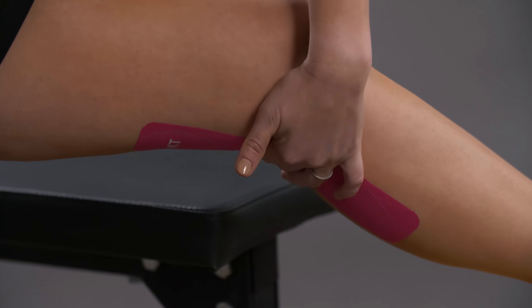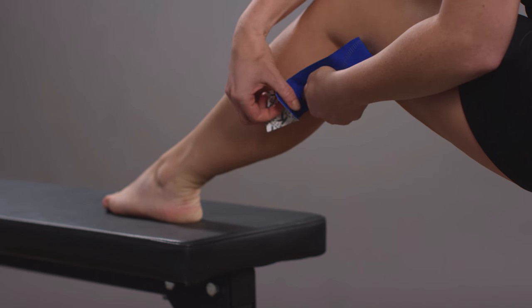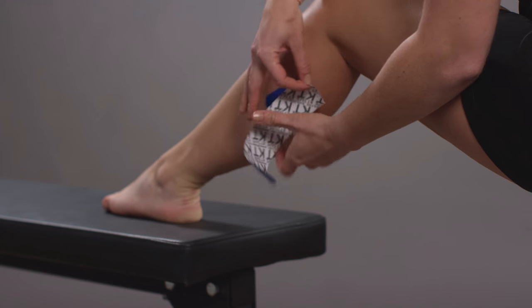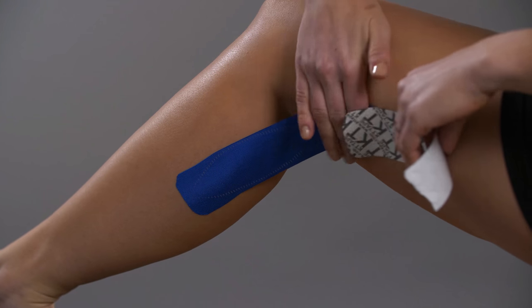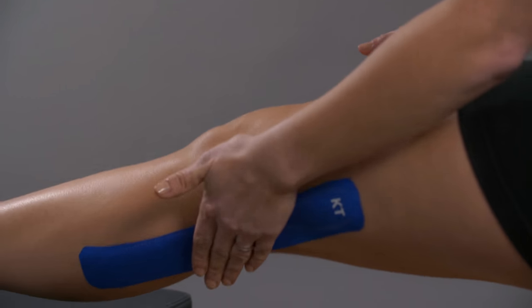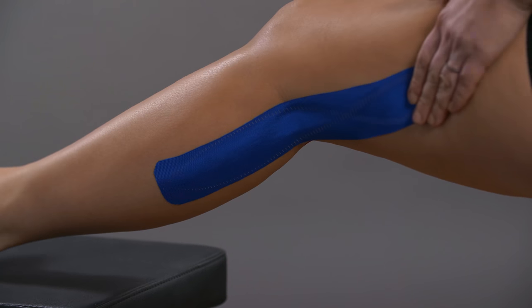Take your second strip of KT tape and prepare it as the first. You will place this approximately two inches below your knee crease. Without stretching the tape, apply it approximately two inches above your knee crease. Lay your other anchor down with no stretch. Straighten your leg and rub the tape down in the middle, adhering it to the leg.